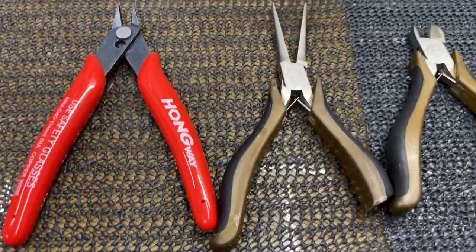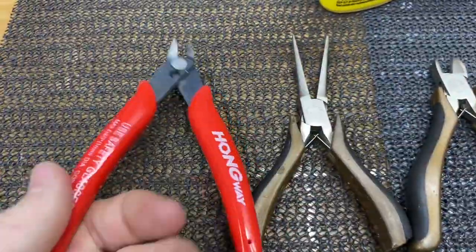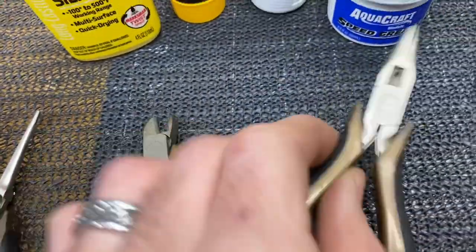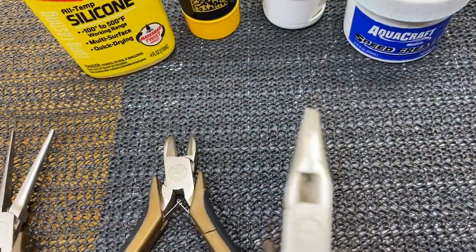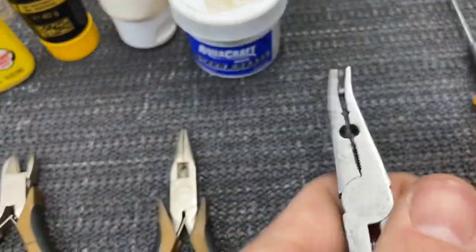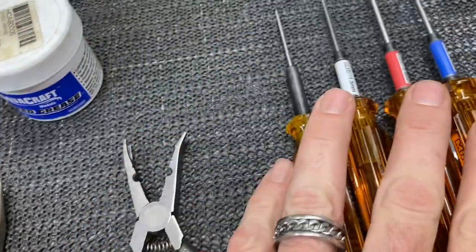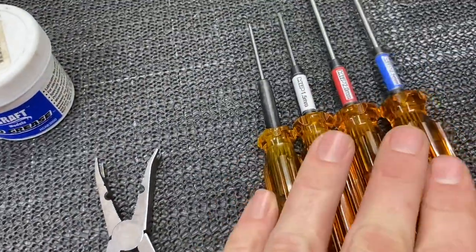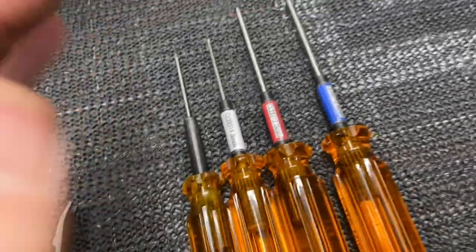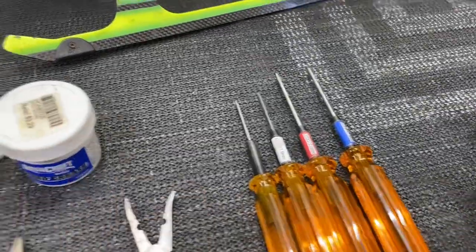We're going to go over a couple of different everyday tools that you are going to use while building and working on your RC helicopter: a good pair of sharp little side cutters, a little pair of needle nose, another pair of side cutters, another pair of regular needle nose pliers — long and short. A set of ball link tools is a must-have for anybody with helicopters, and of course a good set of drivers. I always get asked what drivers I use — MIP drivers, hands down the best drivers you can get on the market.